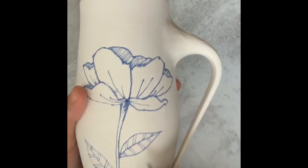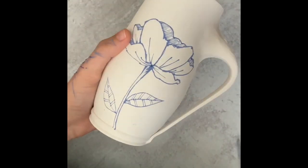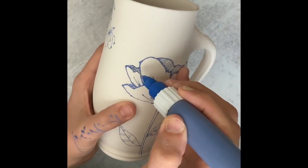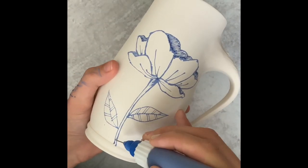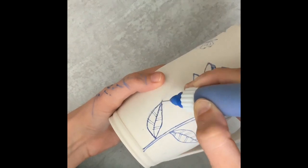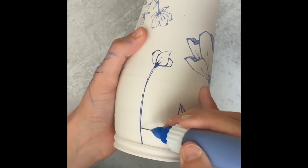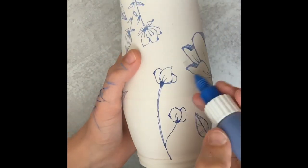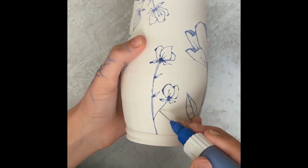I use the exacto knife as kind of like my eraser. Sometimes my lines will be in the wrong place or just a little too thick. So I'll use the exacto knife to really sharpen some of my edges, erase little nicks of the blue, or thin out some of the lines that are too thick. It really just works really well — you just lightly scrape, basically scraping the clay off.